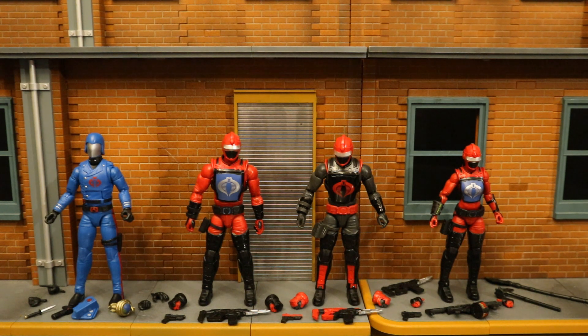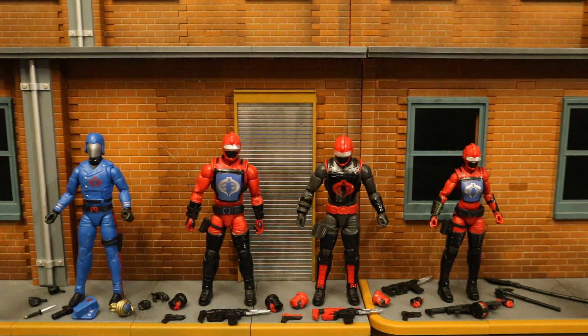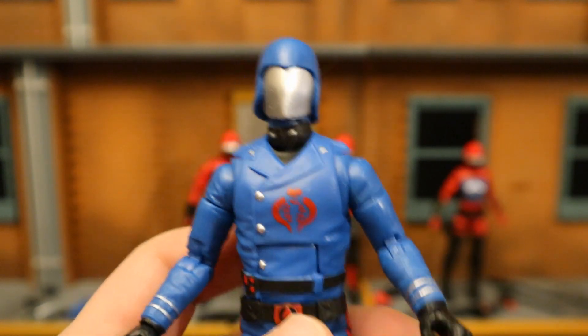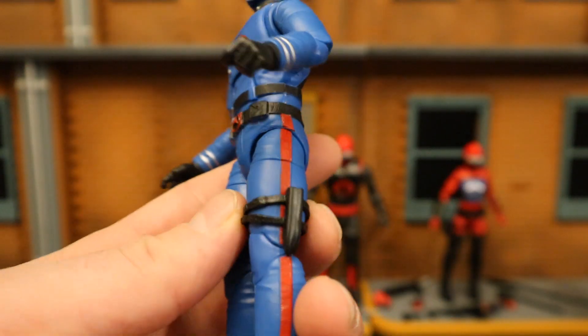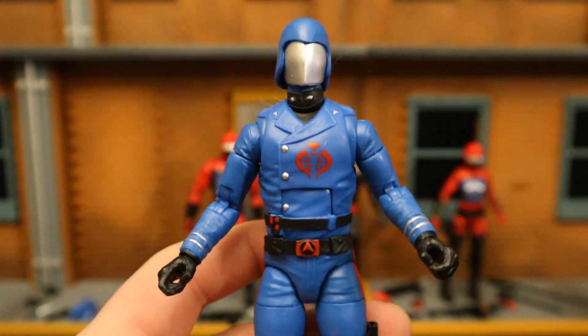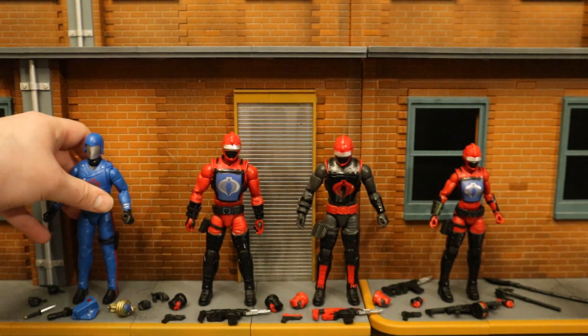If you think about it, four figures at about $100 value helps offset some of the expensiveness of the set. So we'll take a quick look at these figures, but this video is mainly about the Hiss Tank. Cobra Commander — yes, a light blue color. The helmet, the faceless look — love it. Cobra logo, sort of folded-over tunic, sheath for his knife. Looks good. Very happy with the color scheme, very happy with this figure. True leader of the Cobra team.